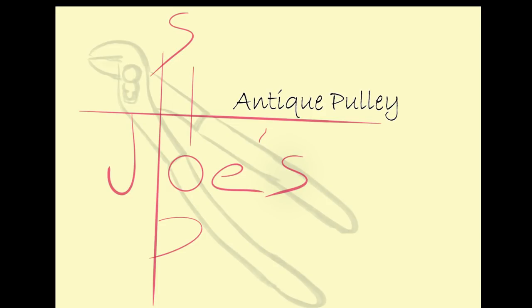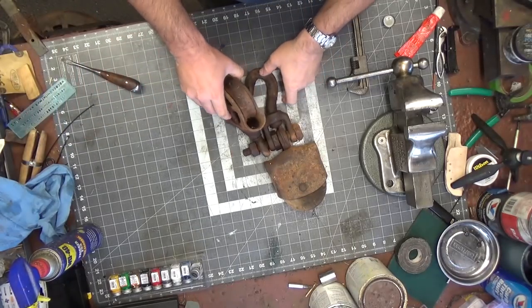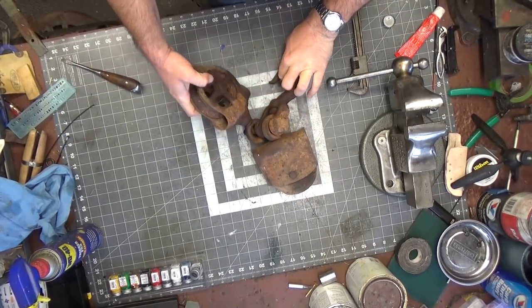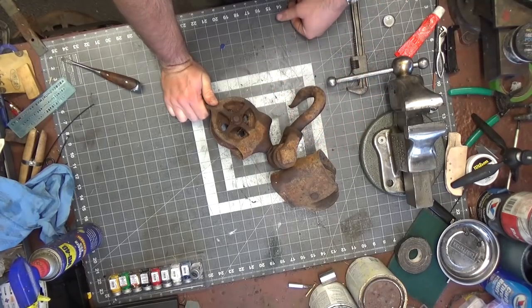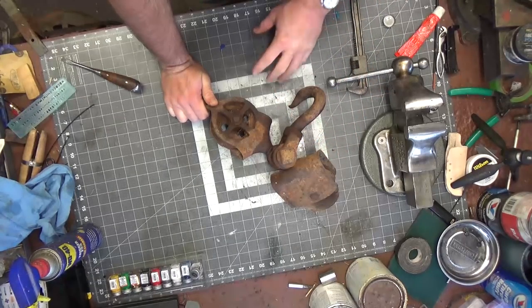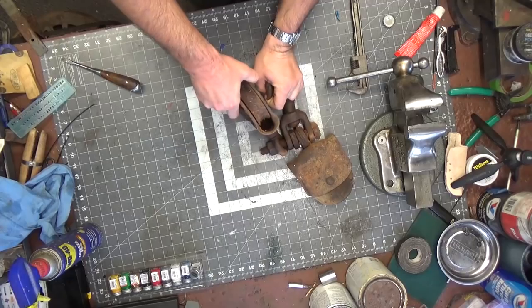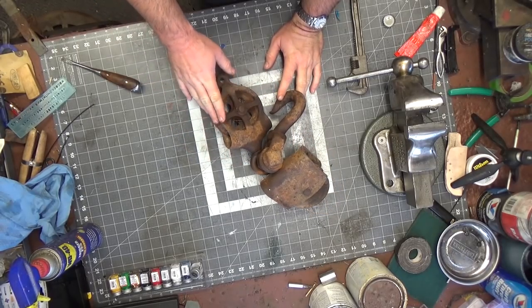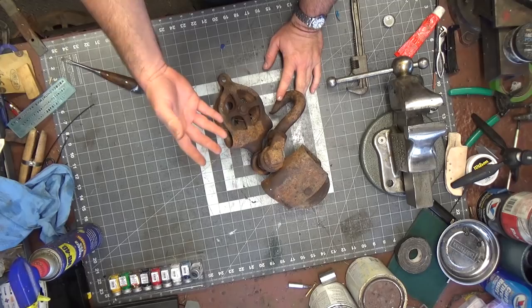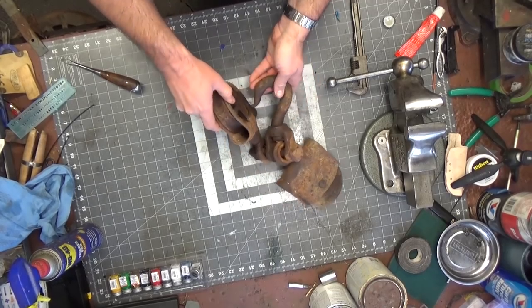Welcome back to the shop. Today is sort of an oddball project — I typically like to restore tools that are practical, but sometimes I like to dabble in the aesthetic. In this particular case, this was some sort of old block and tackle setup. I'm not sure if they were storing it like this or had some application, but at best these would be rated to maybe lift some hay bales — something pretty light.